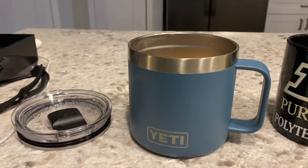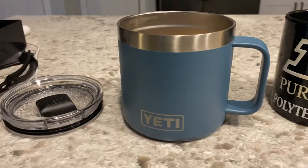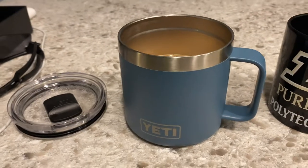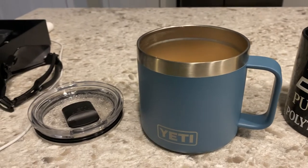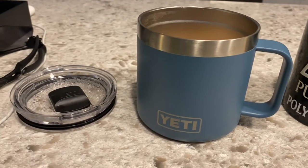I got the Nordic Blue — it's their new color that Yeti released, and I really like it. I picked this up off Amazon; I think they charged me $30. You can get it a little cheaper from Dick's Sporting Goods or Yeti's website for maybe $25, so don't do what I did.